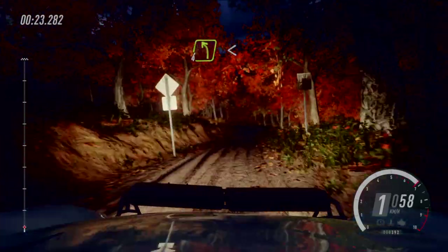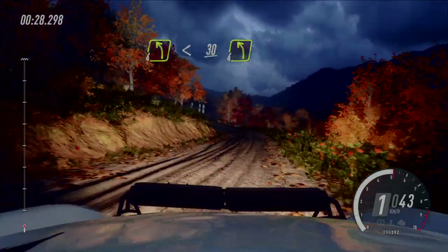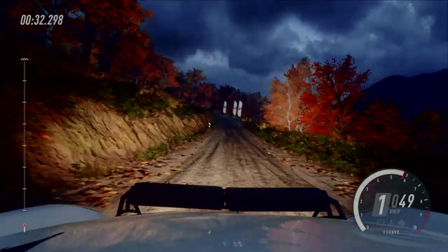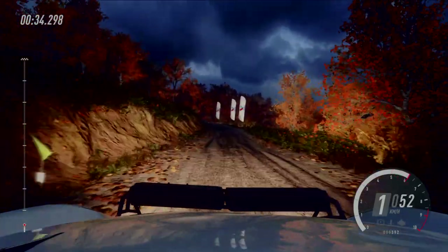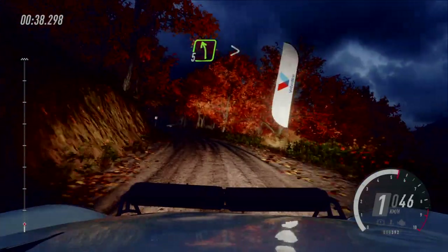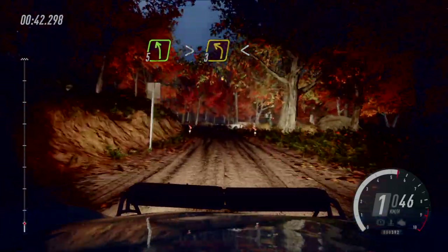4 links, lang, macht auf. 30, 4 links. Und 5 links, extra lang über Kuppe, macht zu. Gabel, 3 links, macht auf.